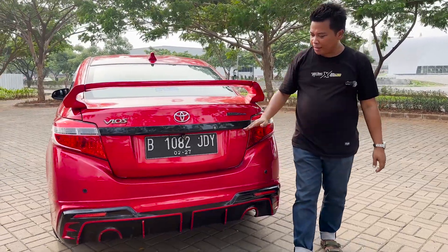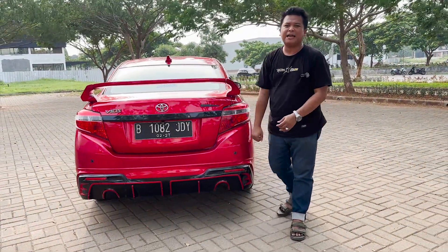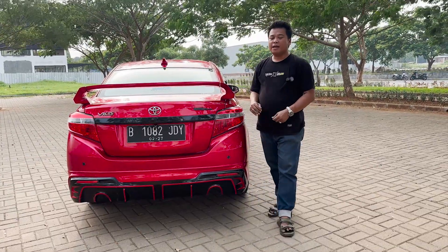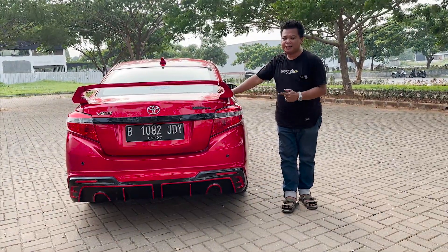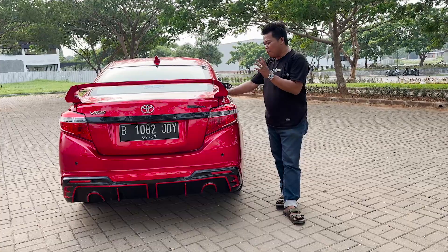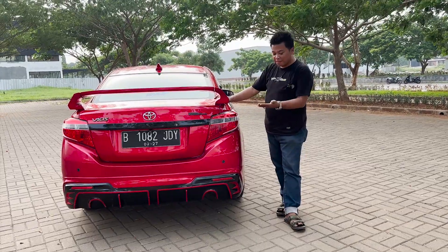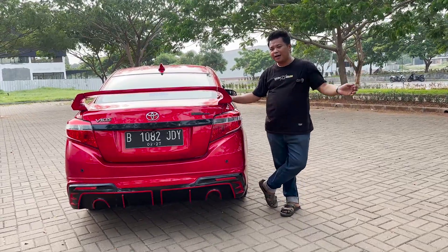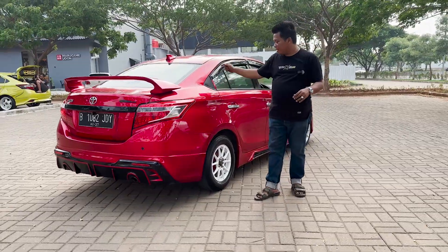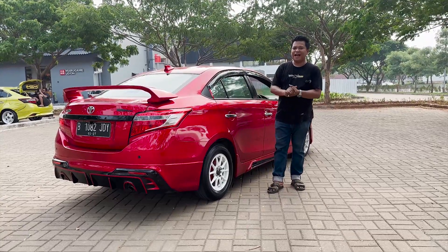Untuk di belakang itu hanya penambahan kamera mundur, emblem Vios, body kit. Bisa juga dipasangin velg racing. Jadi ini plat hitam, ready stock, gak perlu menunggu. Mobil ini bisa dilihat dan bisa tes drive di workshop kita di Jalan Raya Jatikramat, Bekasi. Calon konsumen mampir aja, bisa lihat mobil, bisa tes drive, bawa keluar, tes dulu bagaimana rasanya. Surat-surat lengkap — BPKB, STNK ada, udah plat hitam.